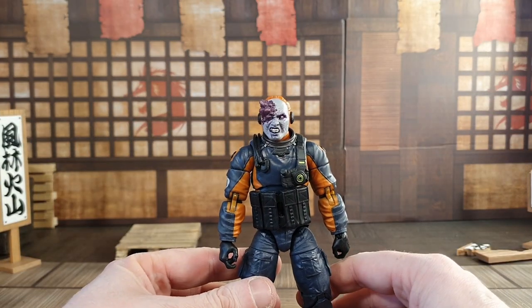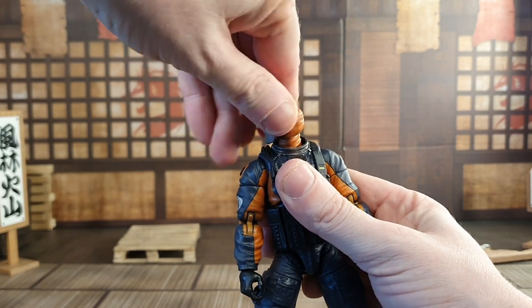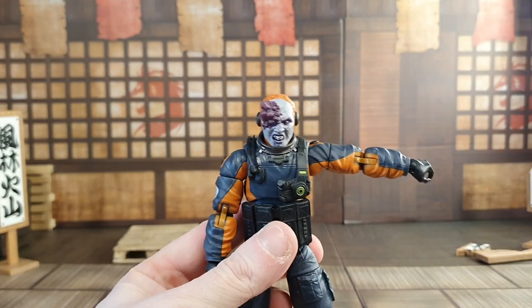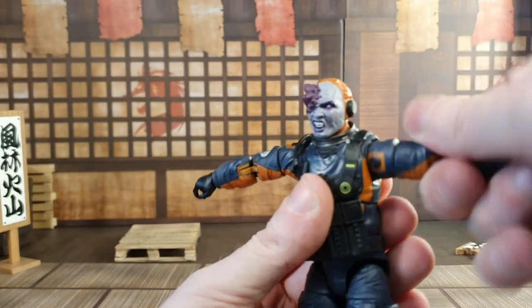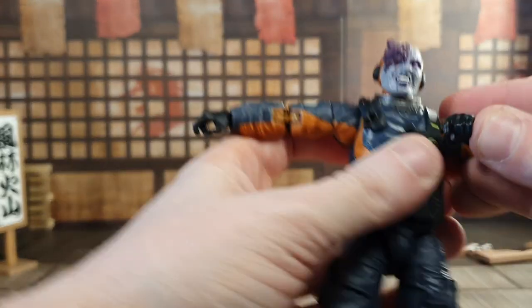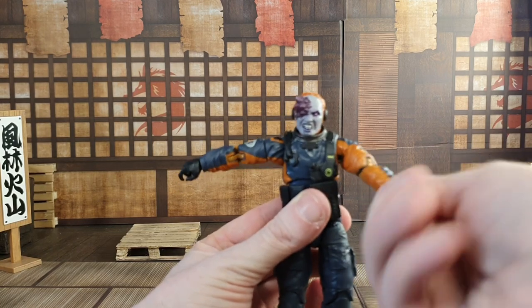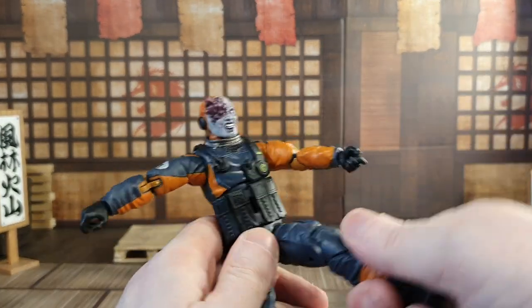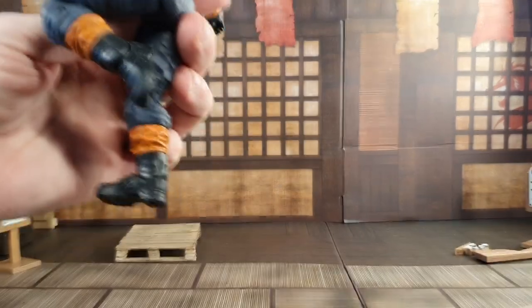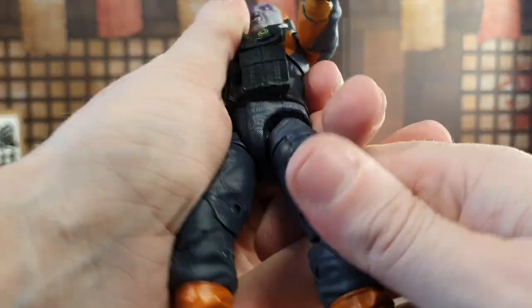Let's go through the articulation. The head has some movement up and down, some side to side, and does the full twist. The arms go all the way around — you can get a T-pose, and there is a small butterfly joint. There's a bicep swivel, a double-jointed elbow. When I first got this figure, the joints were quite tight and needed working. Hands go around, and there's a joint there. Legs go out to full splits, there are drop-down hips, a tight thigh swivel, double-jointed knees, ankle rockers that go up and down, and a boot swivel. He does have all the articulation you'd want.